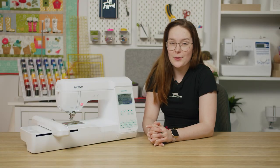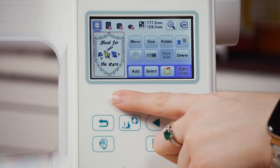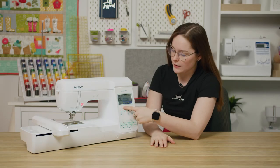Hi everyone, I'm Riley from Akinder Sewing and in this video I'm going to show you how to combine designs on your F540E. If you're wanting to experiment with the built-in designs and fonts on your F540E, then combining designs is a great way to get unique design combos. This is the design that we'll be creating today and I'm going to show you exactly how I get there.